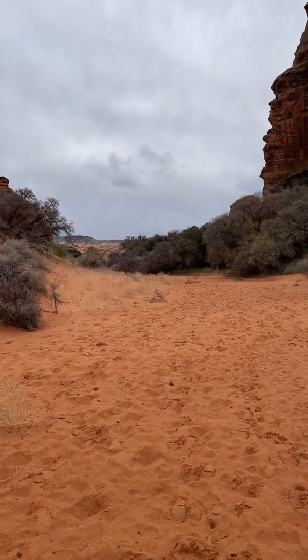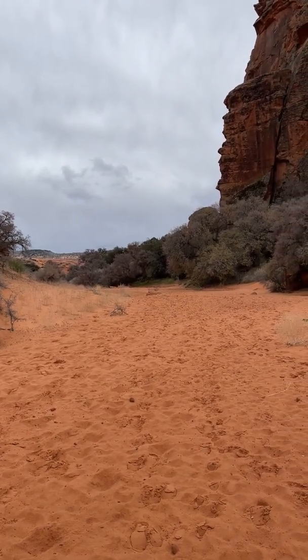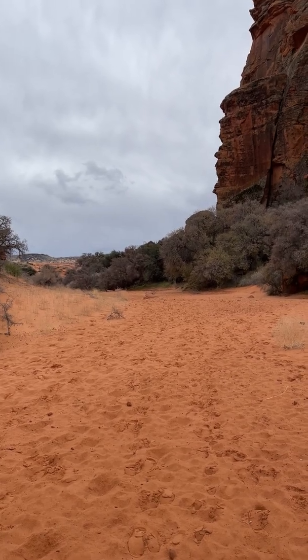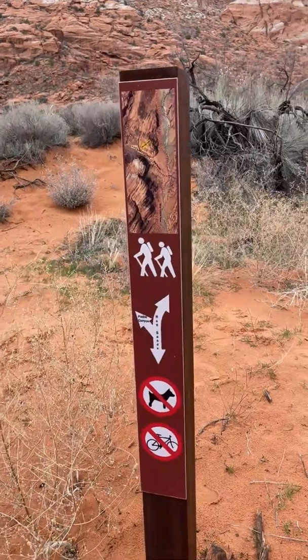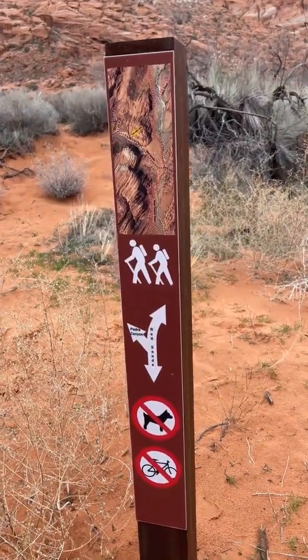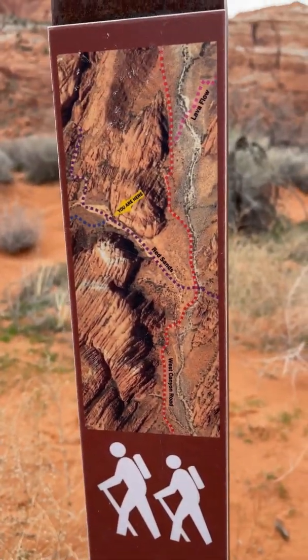We've just come up from Padre Canyon. We parked near the sand dunes in Snow Canyon State Park and came up that rocky, gravelly road up past the water tanks. Then we came into West Canyon Trail with this deep, sandy wash. We've come to the junction now where we have a choice of either going right to Red Sand — that's where Three Ponds is — or going left to Padre Canyon, which leads to Tuacon if you go up over the saddle. That's the direction we're going to go.